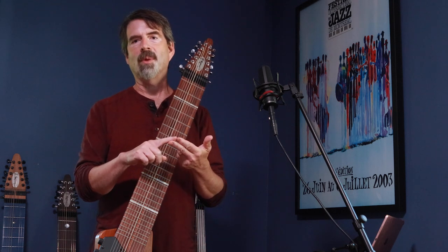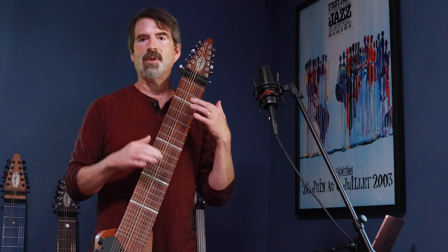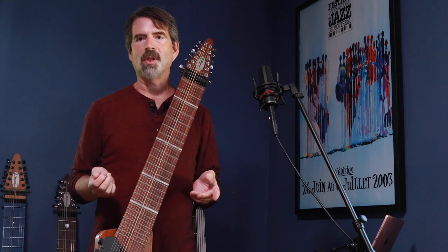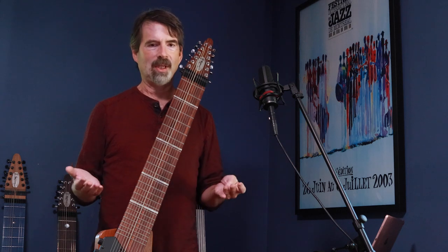There are basically two ways that you can get harmonics on the stick. The first way is to just damp the string with your right hand while you play the notes, and the second way is to strike the strings. I'm going to show you both of those techniques step by step. It's really easy.